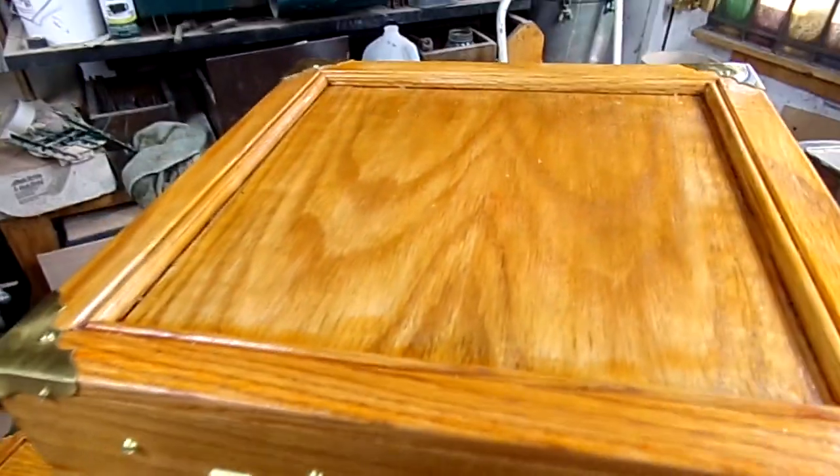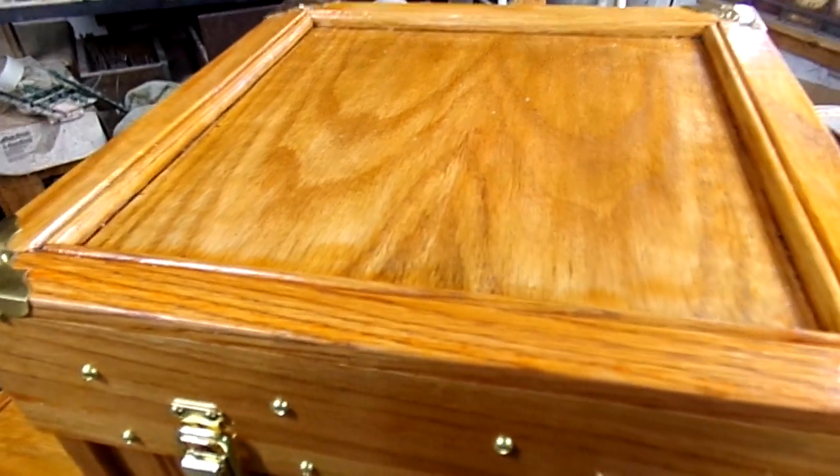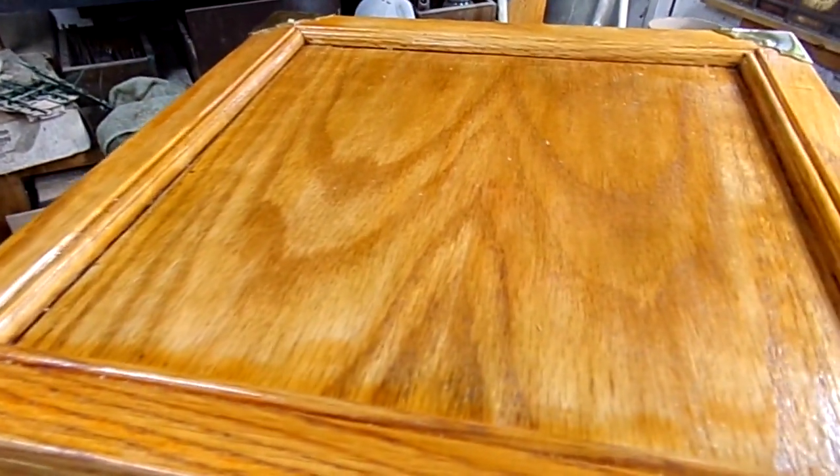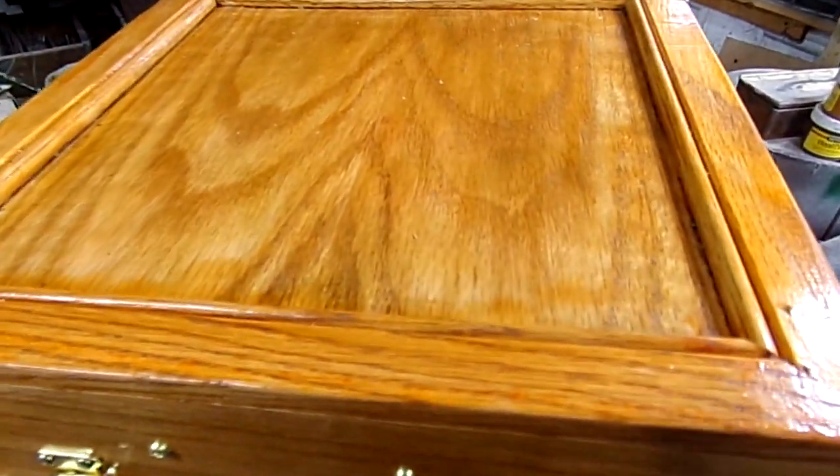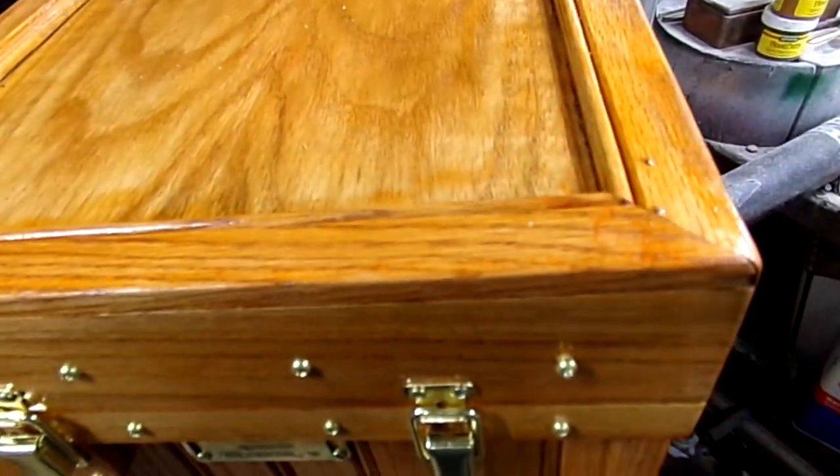Now, as far as you've thought about having a wooden clamp or something for the top of the box, I'd want to do something that's in keeping with the theme and the look of the box.